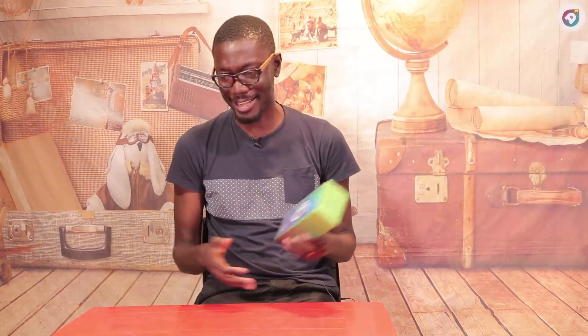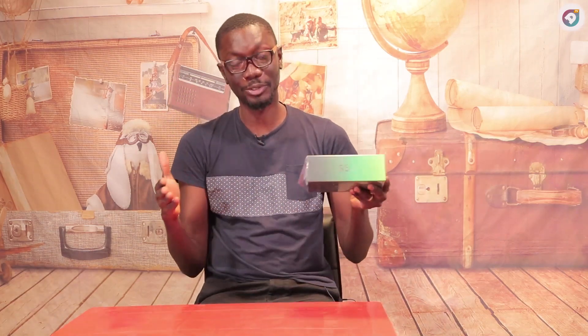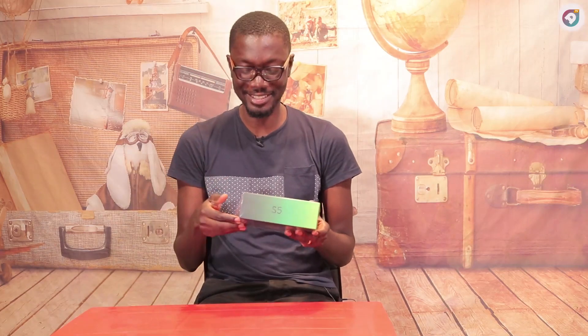Hello, so it's Christmas again and thinking of the perfect gift to get someone, I think the Infinix S5 Lite might come in handy. I'm going to do a little unboxing and do a quick highlight of this phone, so let's dig into it.